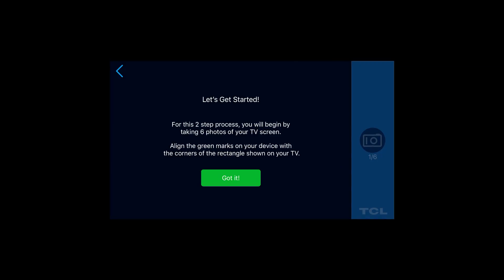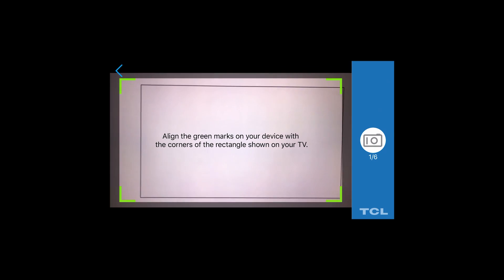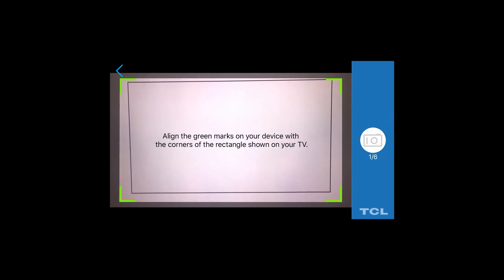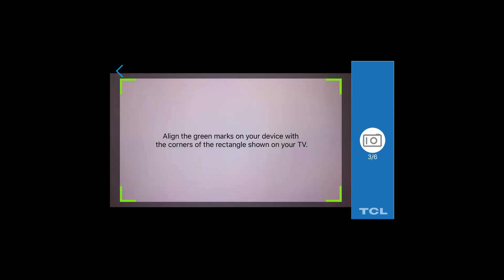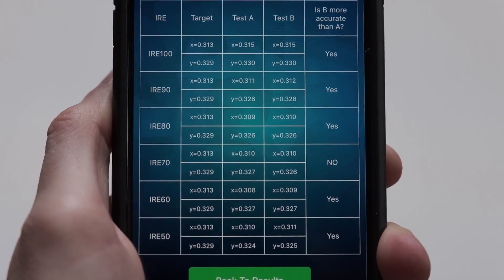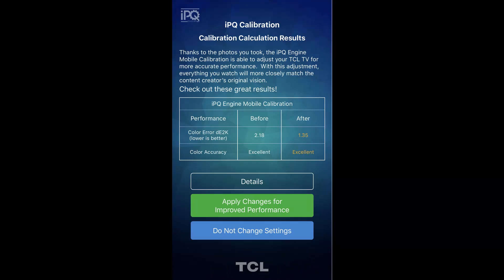The TCL IPQ app uses your smartphone camera to take a series of images from 50% white to 100% white. Then it does the calibration and takes another series of images from 50% to 100% to compare the before and after results. After measurements, you get a results page with the DE2000 before and after scores, and then a details page showing the results from 50% to 100% and whether it was more or less accurate than when you started.